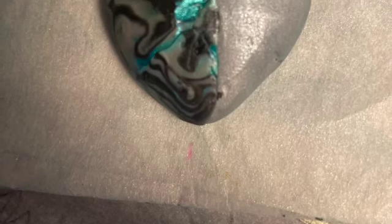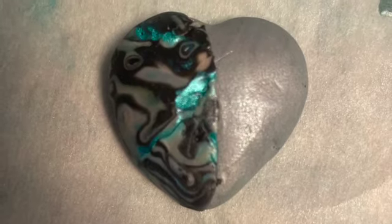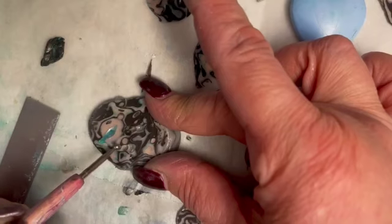Lori here from the Lori Travato Show. We are going to show you how to make this beautiful heart. The first and foremost thing you have to know is you're going to be successful at this.